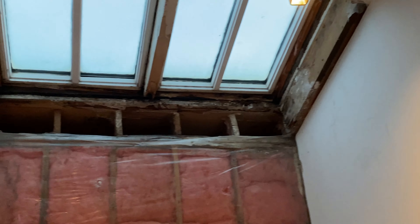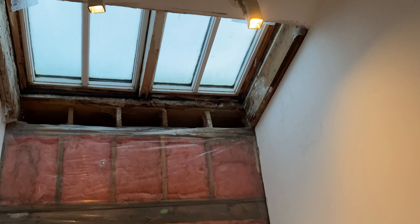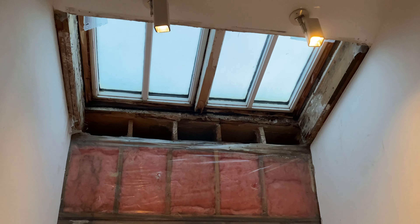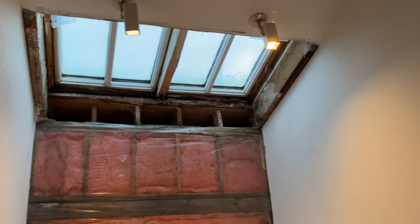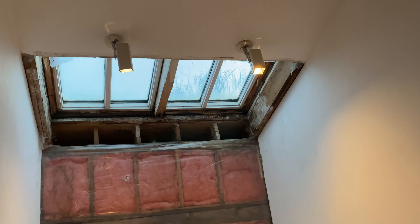That skylight was leaking really badly — very badly rotted in there. I took a bunch of the rot out. For now we're going to actually remove the skylights and replace the lumber with new lumber. There'll be plenty of light with the new window going in and the glass front door, so we won't need skylights. They are kind of a problem — even new ones today get condensation — so we're just going to avoid them. We don't need them anyway.